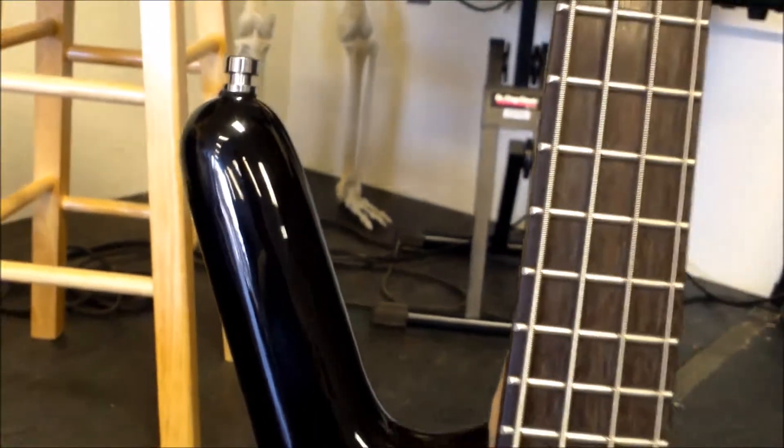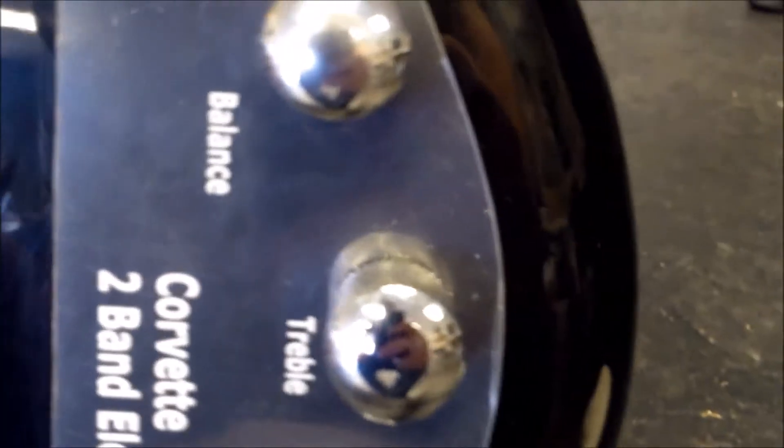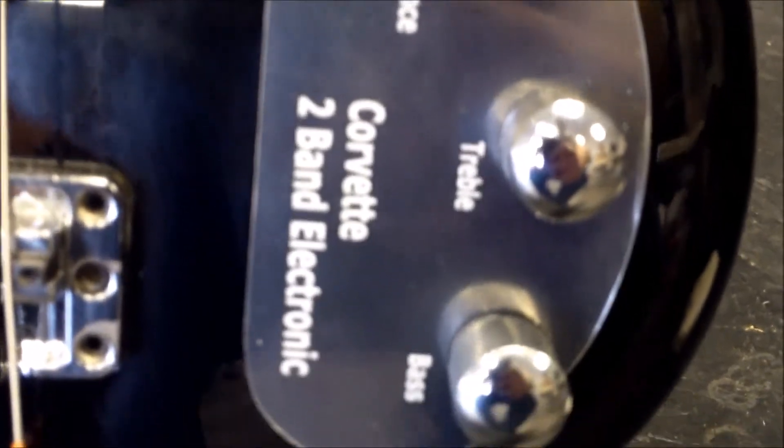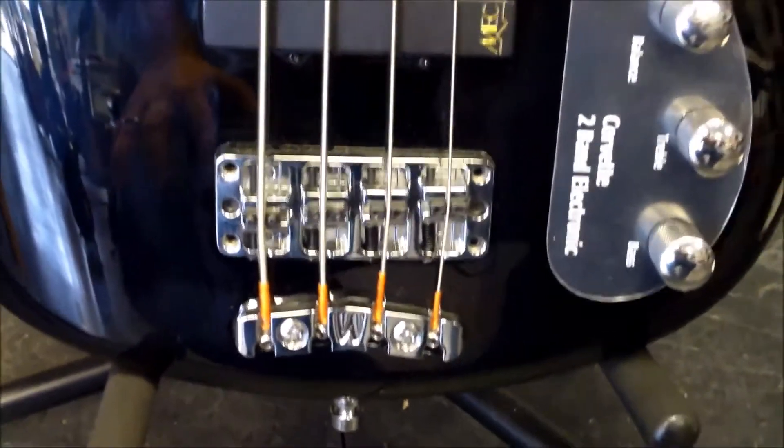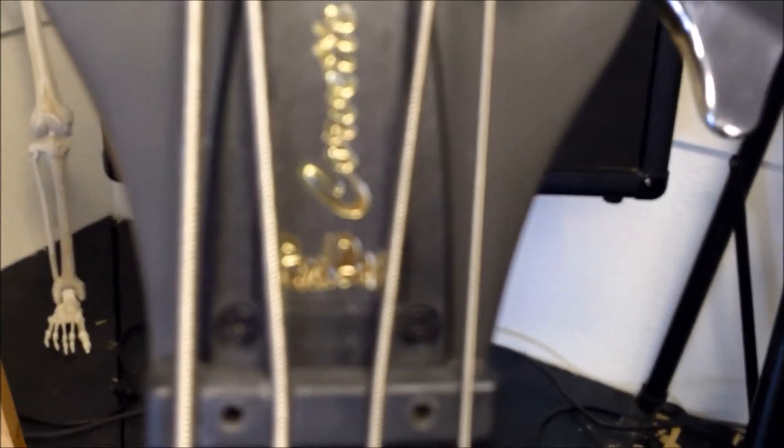This is the Warwick Corvette, shown here. The gentleman still has his stickers on it annotating where everything is — you have your volume, balance, treble, and bass. This Corvette has two-band electronics and EMG pickups. You can tell what style of bass it is by the pickups, and on the headstock it just says Corvette and Rock Bass.